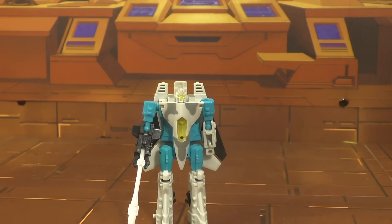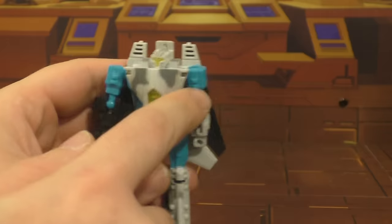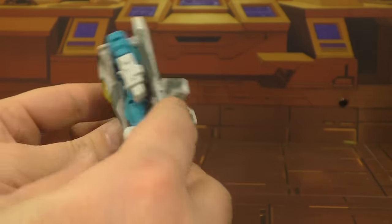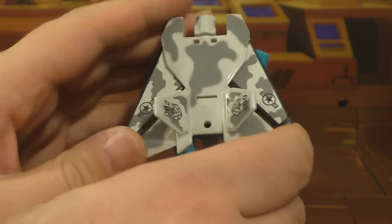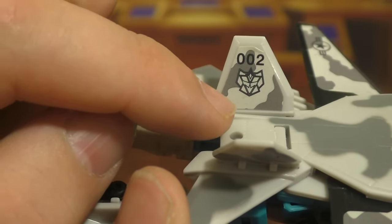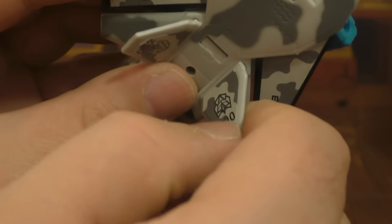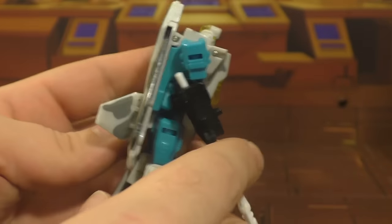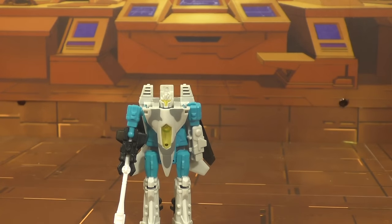Here he is in his robot mode. You can see he's a nice gray with darker gray camo, light blue for the robot bits, black underwings, and then more of the same gray camo look. This is where things get interesting, because this is the G2 Decepticon logo — but he's an Autobot. These are stickers too. It's kind of interesting that these guys had the G2 Decepticon logos on them.